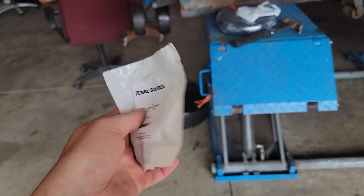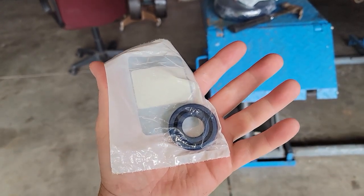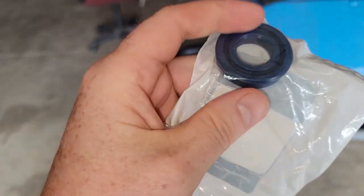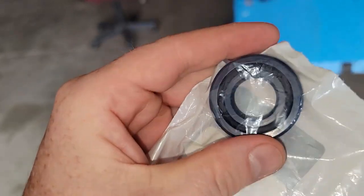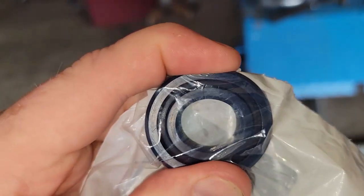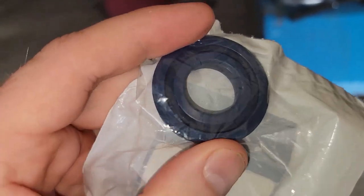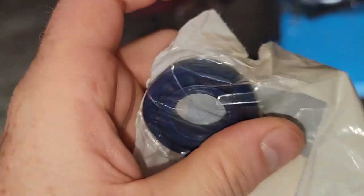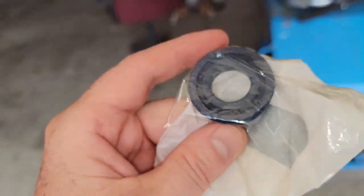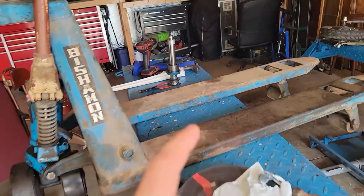So a week later, I have the new — I guess this is a piston seal. It is pliable; the other one feels like a brick, but this one feels like it will be better. I'm thinking that this is the problem. I'm gonna go ahead and install it onto the piston and drop it in here and see if it's any better.